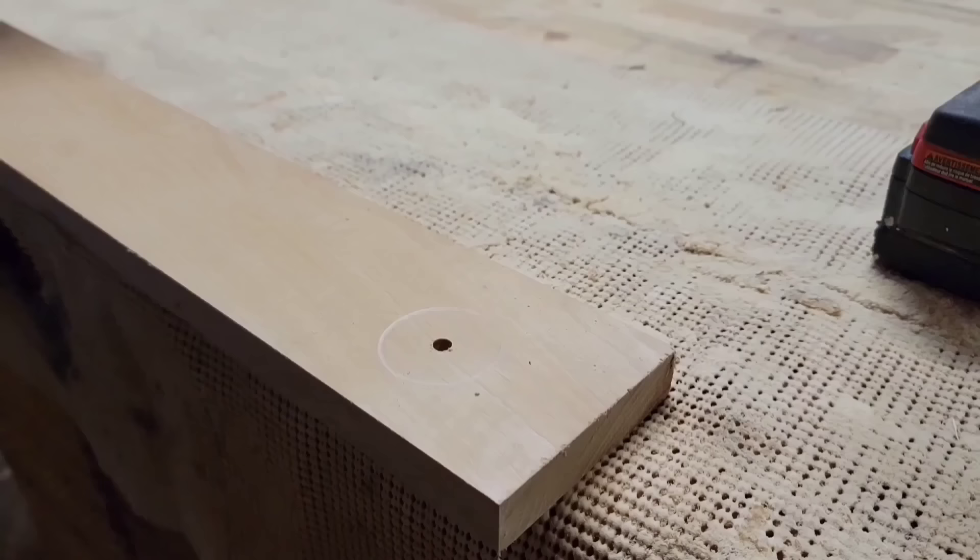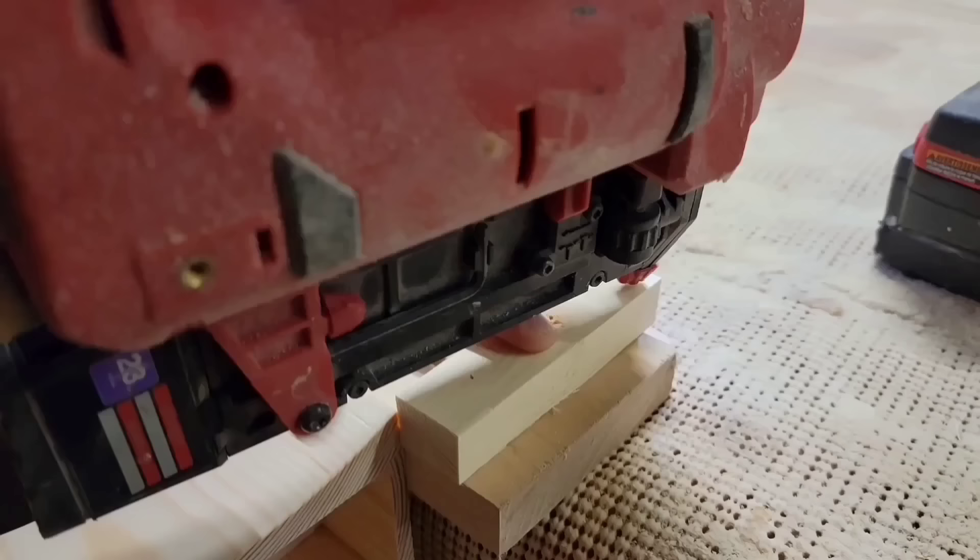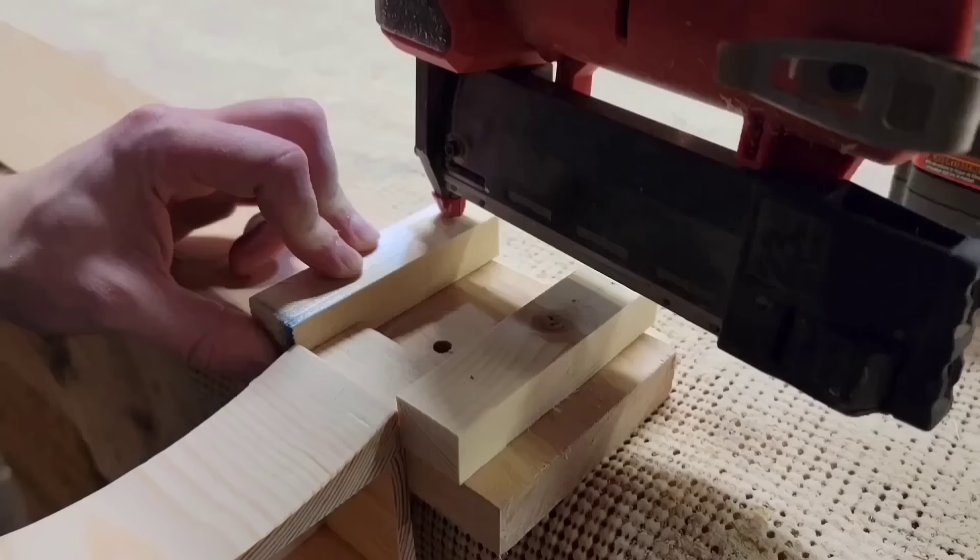Next I need to cut some finger holds in each of the drawers to make them easy to open and close. I'm setting up a jig and I'm going to use a hole saw bit to cut those.